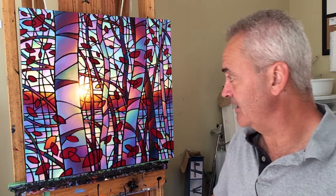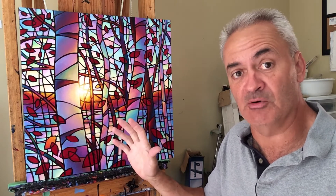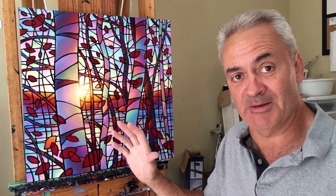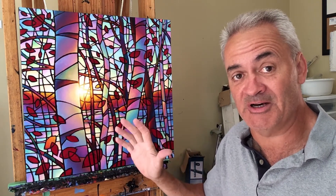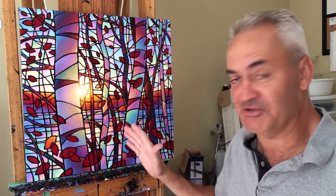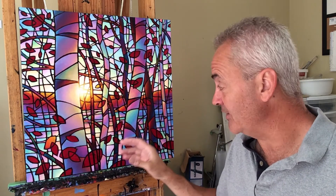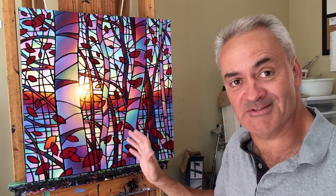Welcome back to my studio. Today I actually hope to finish this thing. I have a day with no other plans so I'm able to commit to a marathon painting session. If it takes me eight or ten hours I'm going to stay at it. I'm bound and determined to finish this today, so if you want to see how I take it from here to finish, stick around.